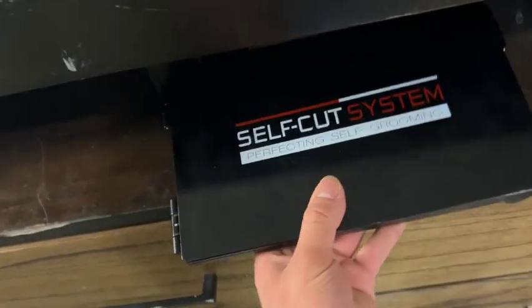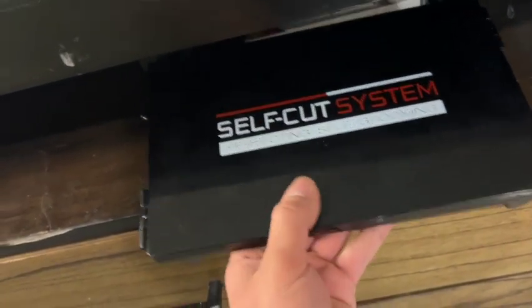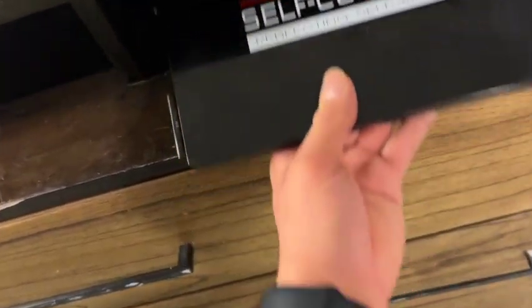Coming down here, this is where I keep my self-cut system. I just hang it up on the green screen stand and cut my own hair with it. Like I said, whenever I'm not using my expensive tools I keep them in my barber case somewhere other than the garage — I'm not trying to chance that at all.